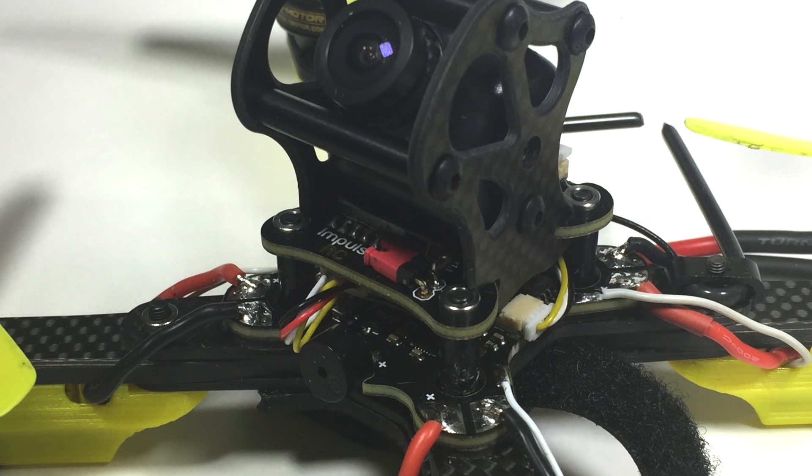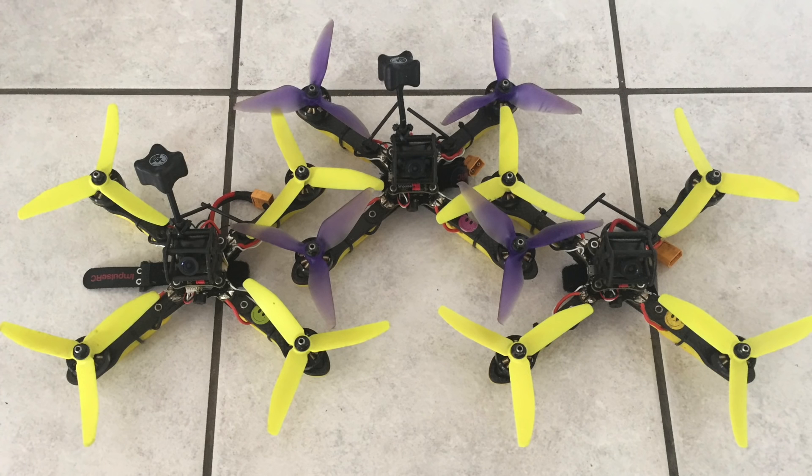Because of the integration, you get really good build repeatability. With three race quads all set up identically, you couldn't tell the difference between them. We actually did a test where he didn't know which one was being fired up — flown blind — and he couldn't tell the difference. The only time you could tell was with two different brand cameras where the angle was slightly different. Once the same cameras were used, you couldn't tell at all, which is a big plus for racing when you need to grab a backup quad.